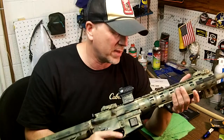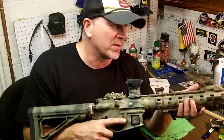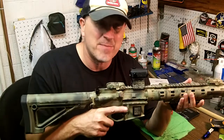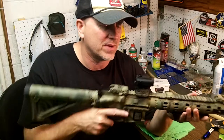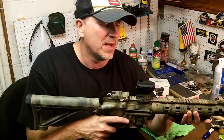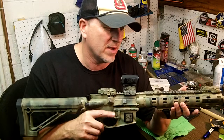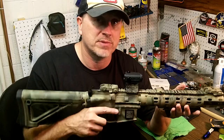I know somebody else with an EOTech, and when you line up the red dots, this might even be a hair better — even he said it. When he was looking at it he was like, wow, that's real crisp. Mind you, I haven't torture-tested it and run it really hard, but right now I absolutely love it.